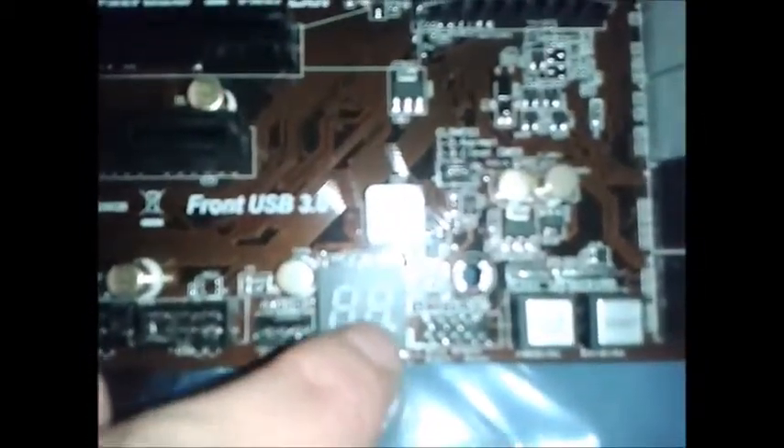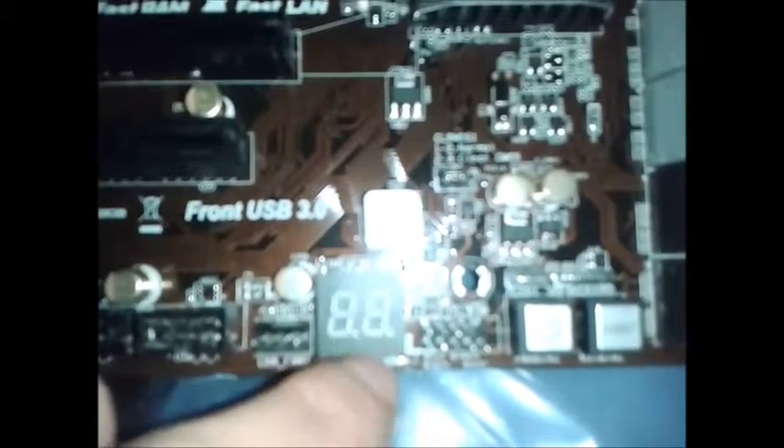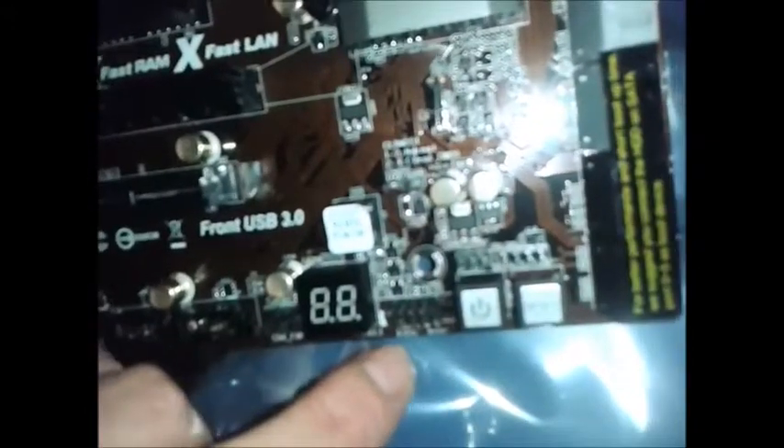On this board, I think that's the serial port if anyone ever uses one these days. And there are your USB headers. That's an LED that will come up with letters and numbers to signify a BIOS POST code.